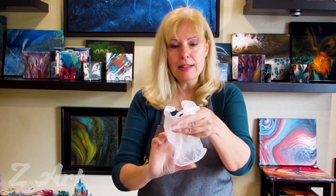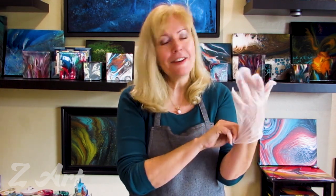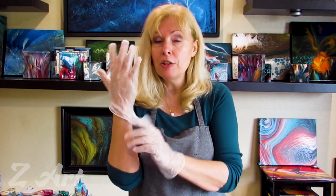I'm putting my gloves on — that's the wrong one, wrong hand — here we go. Don't forget to put your gloves, it's a really cool thing to make sure that your hands stay clean.